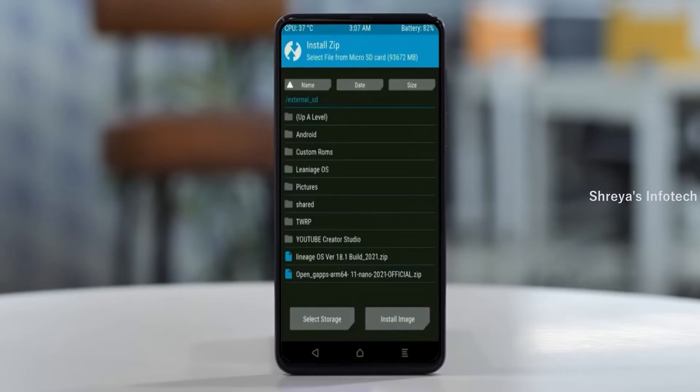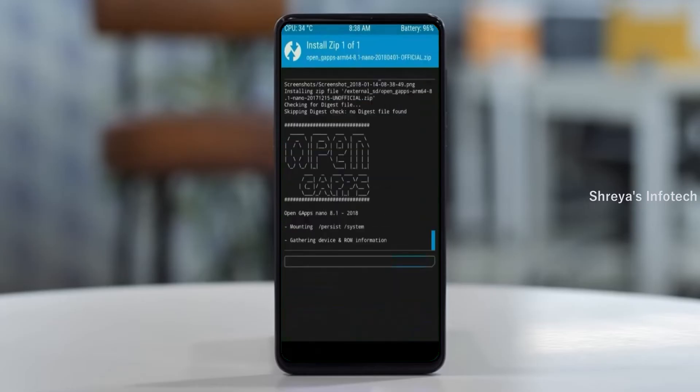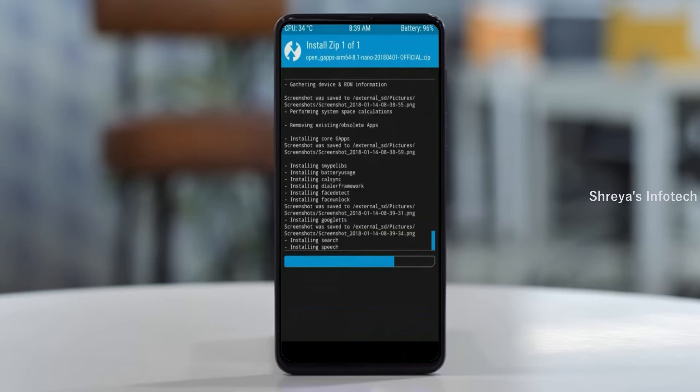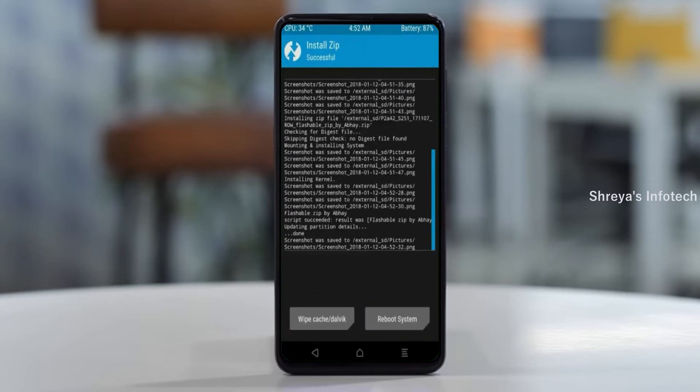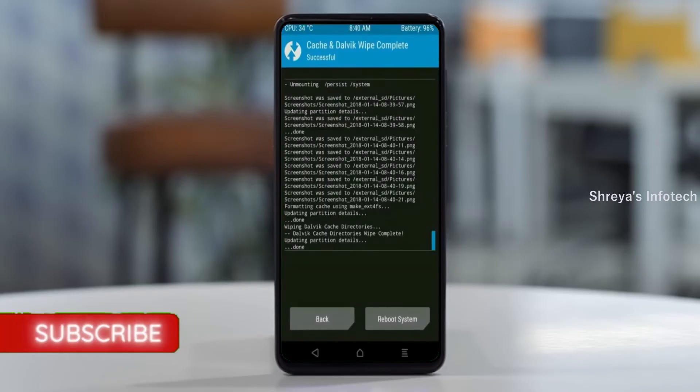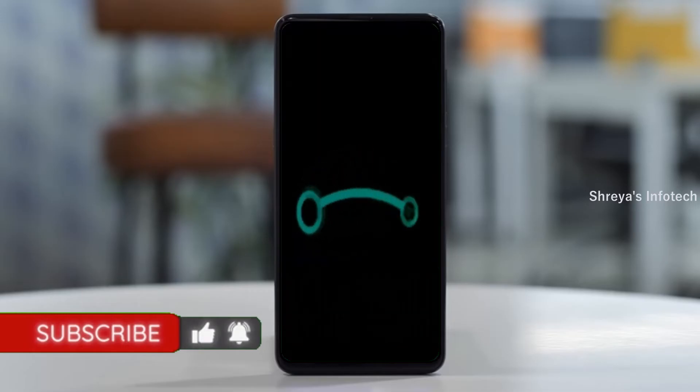Click on back. Select GApps. After selecting this, swipe right to install. Before we proceed to reboot our system, we need to wipe temporary data. Select wipe and swipe right to wipe data. After finishing all steps, we need to reboot our system — press on reboot system.